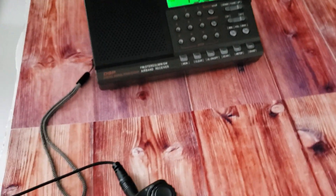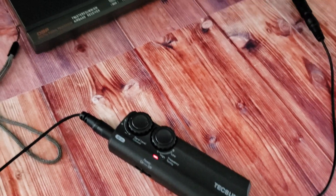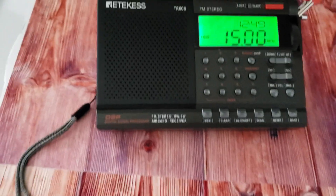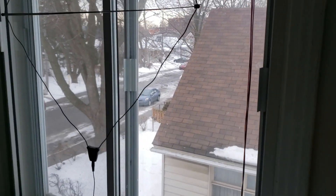Once again using the Texan EN48X loop, I've been able to tune 15 MHz WWV. The antenna, once again, is right here in the window.